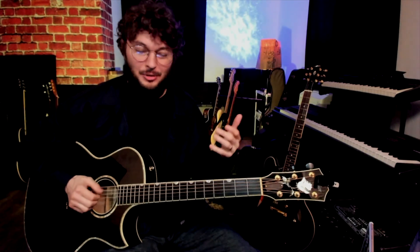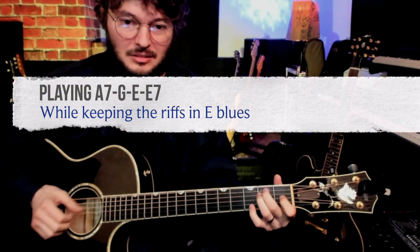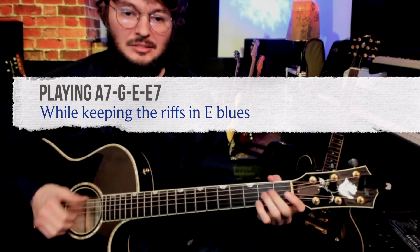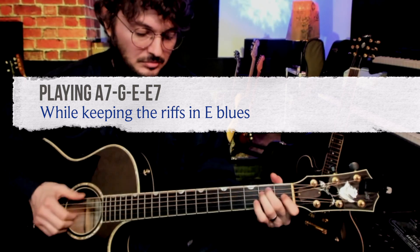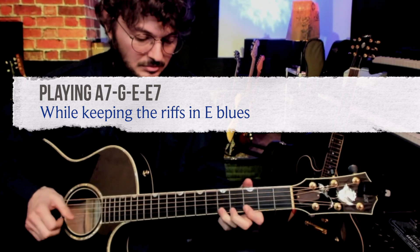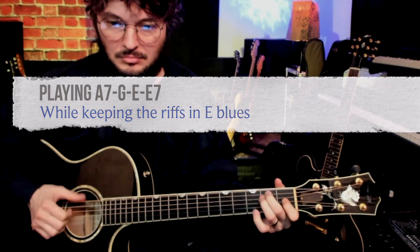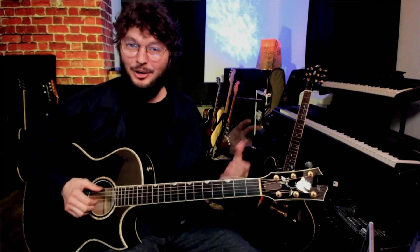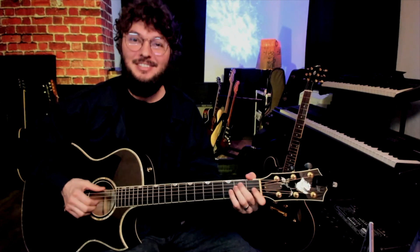Once you kind of get that going, another thing he does is he starts to change the bass progression. All he's doing there is just playing A and E — two bars of E at the end — so four beats of A, two-three-four, four beats of G, eight beats of E.